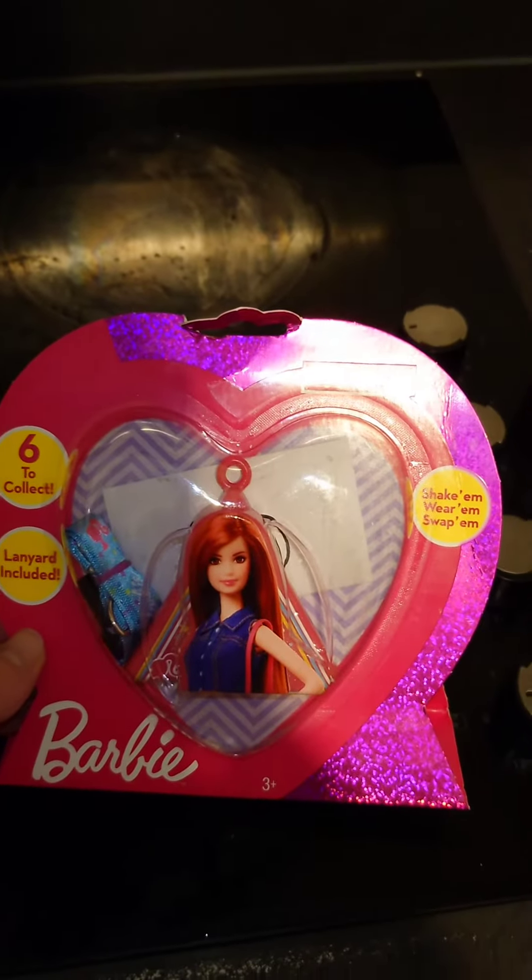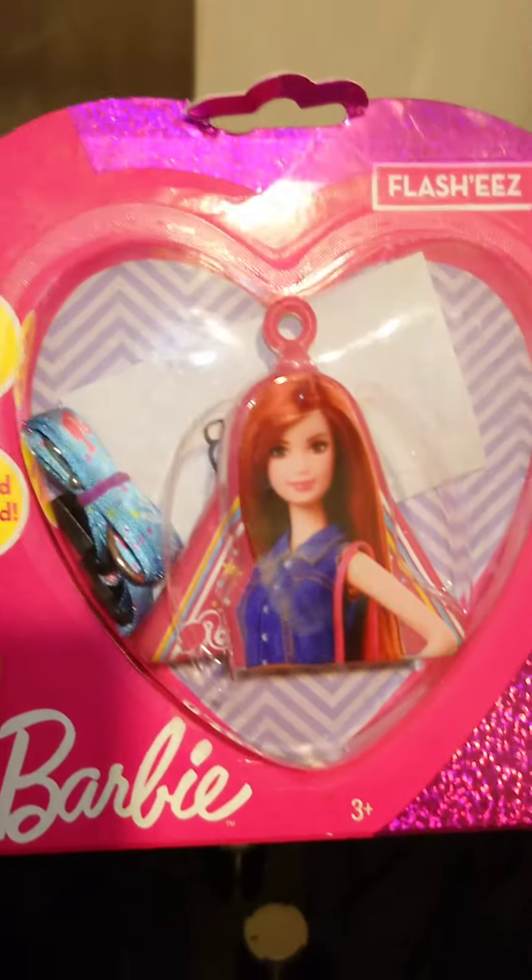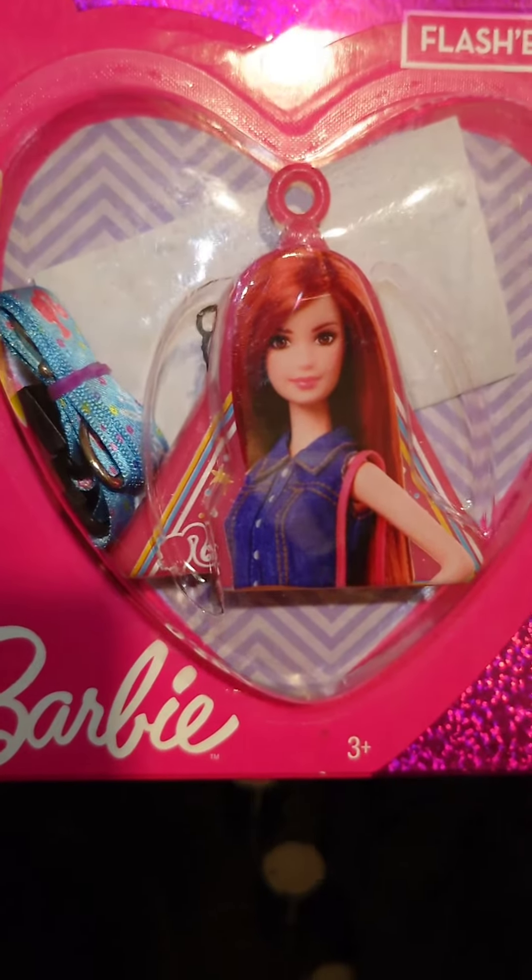I'm not even sure what this is. I know I'm obsessed with Barbie and she's even got the same hair color as me, so okay, happy vibes!